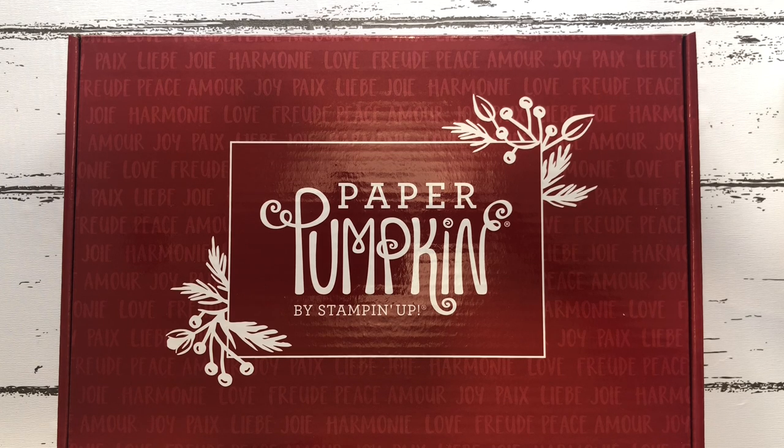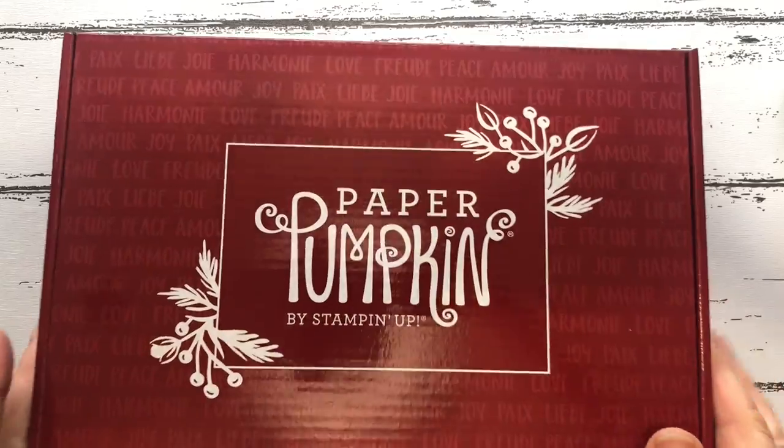The kit includes the stamp set and an ink pad too. It's £20 plus postage and packing, only available while stocks last, and you can make eight cards out of it. You get instructions on how to do it. I'll show you what you get in your box and then we'll make a couple of cards.